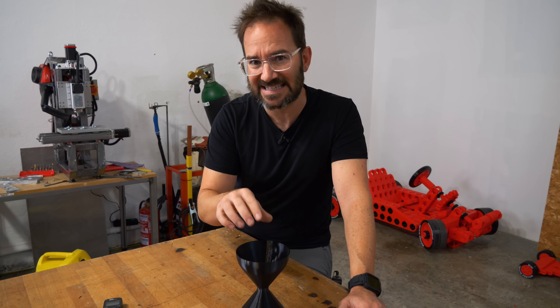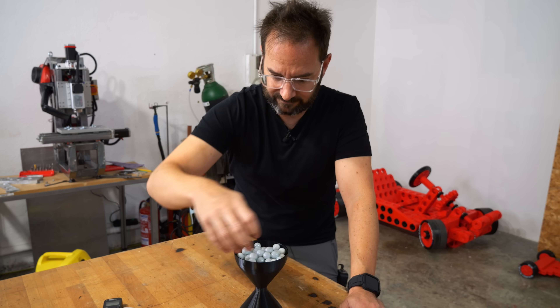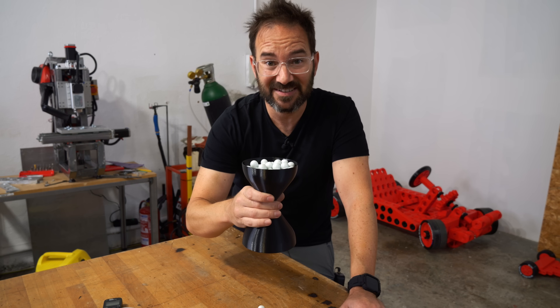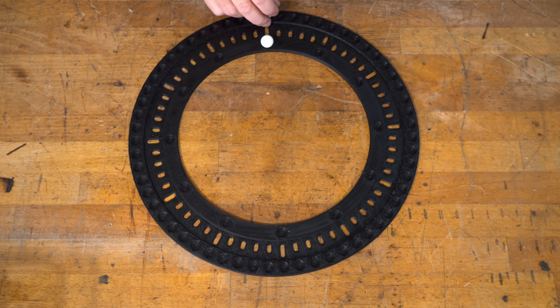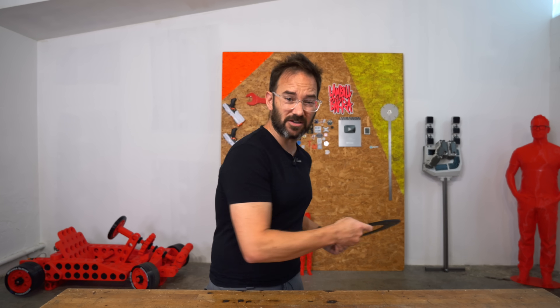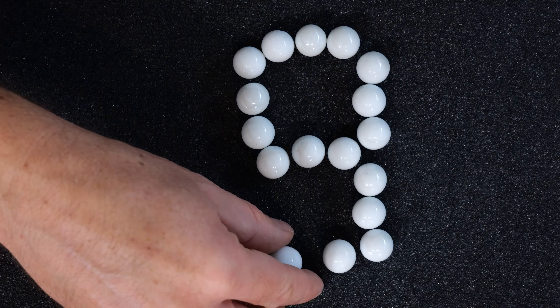I've wanted to build a marble clock forever. And I'm not talking about an hourglass-style clock, because marbles don't flow. This kind of clock could work, one marble for the hours and another one for the minutes, but I don't like analog clocks. I want to make a digital one, so I need to make a 7-segment display with marbles.